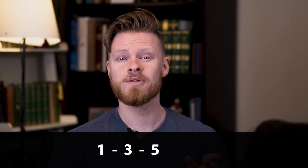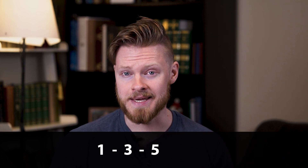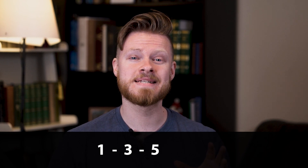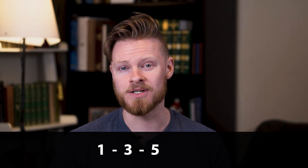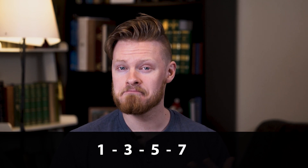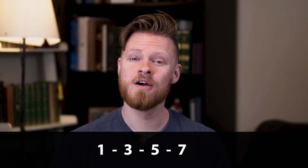We should talk about what a 7th chord is. So far we've been playing 3-note chords that have been 1, 3, and 5 borrowed from a key. Now 7th chords are when we continue this pattern and add in a 7 — 1, 3, 5, and 7 — so these are now 4-note chords.